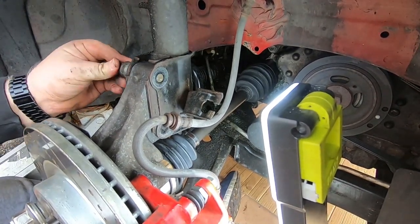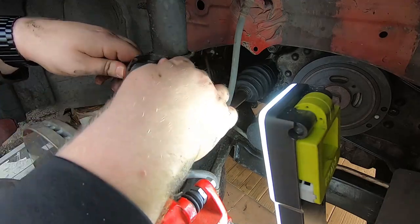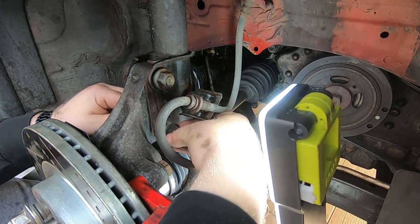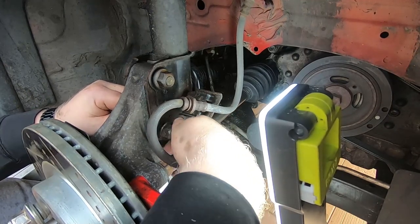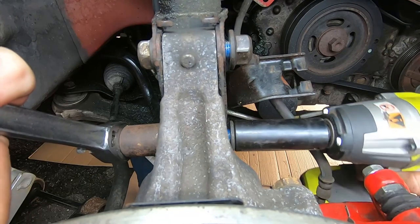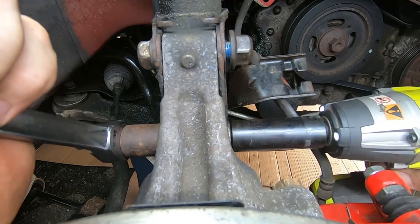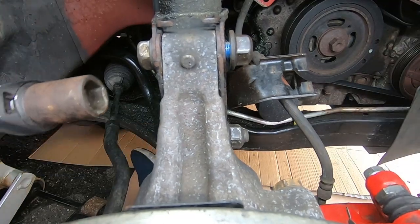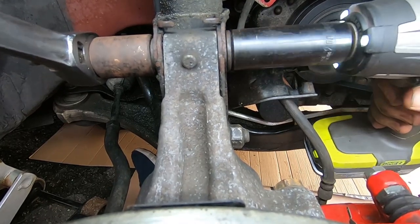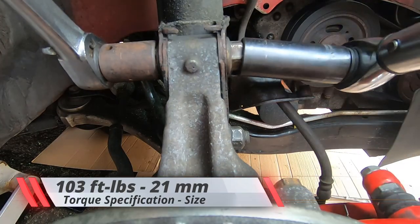Grab a bolt and slide it in, along with some blue thread lock. Just finger tighten both strut bolts to put them in place. Once those are in, go ahead and torque them down — they're 21 millimeter size on both sides. Use the torque wrench to get them snug first, then go back and torque them down to the correct spec, which is 103 foot pounds.